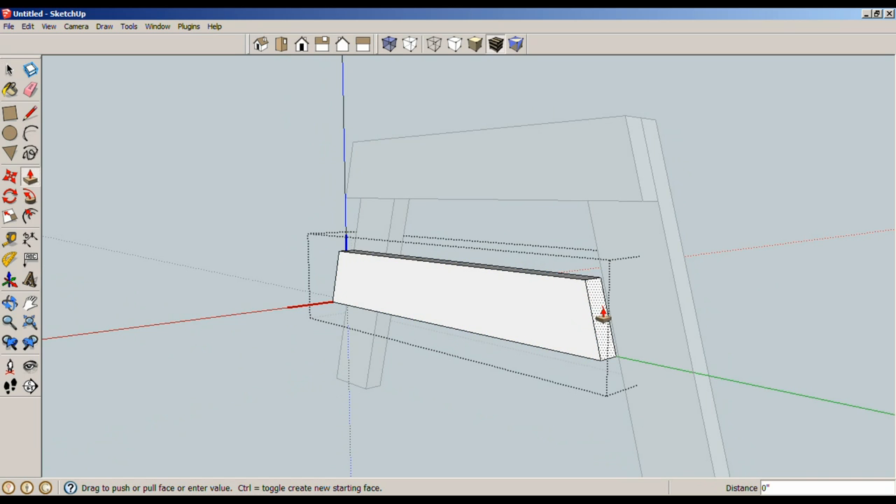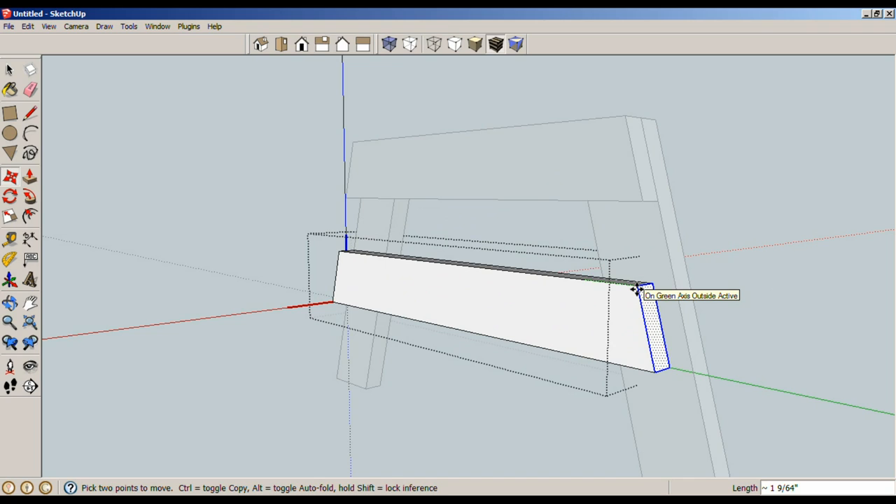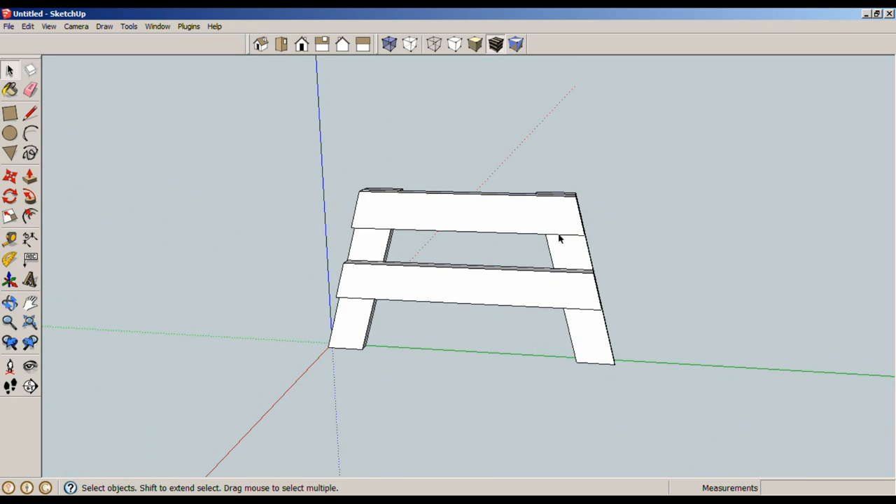Double-click to edit the part, P for pull — as you can see, just pulling the face is the wrong method. Instead, use a window to select that face. M for move, and move this face along the green axis up to the correct plane. Hold Shift to lock the green axis so you can reference other geometry while staying on that axis. Drop it right there. So that's the frame of the leg. I also need a back support, which is mitered on the bottom and angled 15 degrees on the back side.